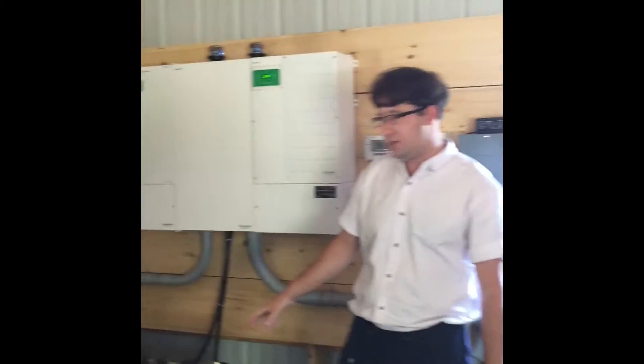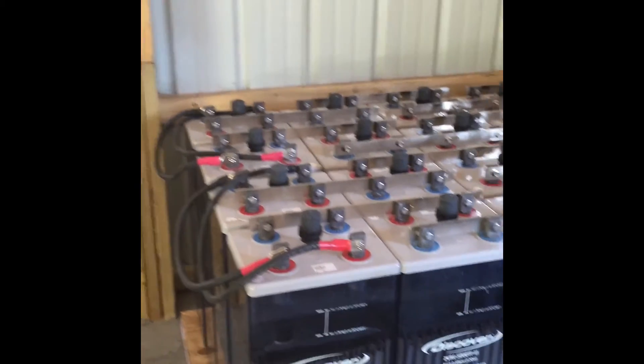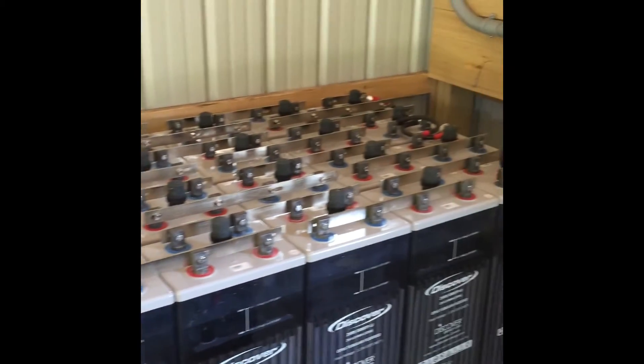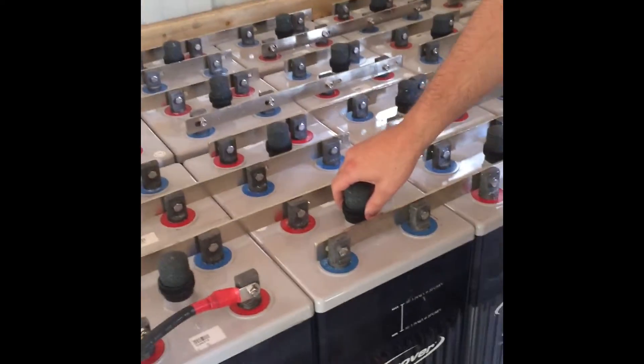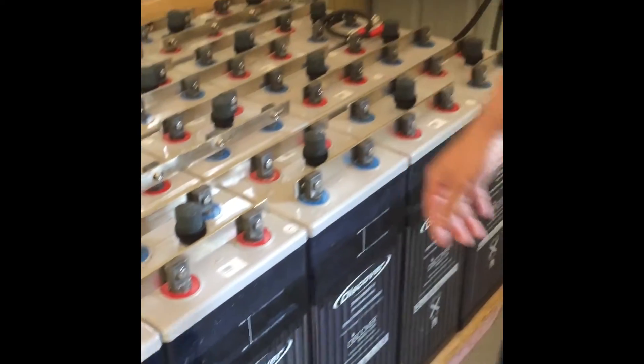Today we're looking at a system we have here. We have 24 pieces of the Discover 2B RE5000 tubular flooded batteries. They are hooked up in series for 48 volts. You see on the top is the charcoal insert that goes on the top and the large heavy-duty bus bars connecting the two-volt cells together.